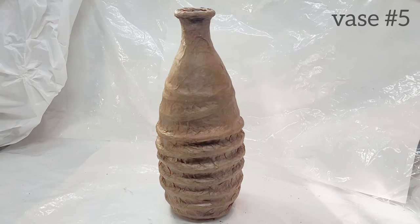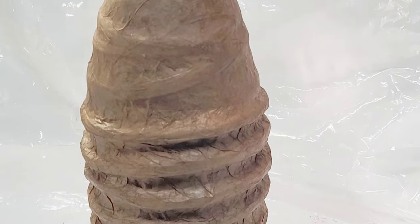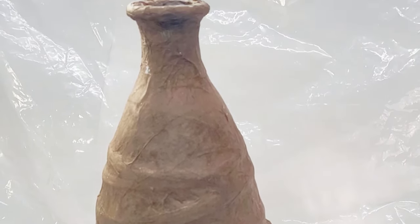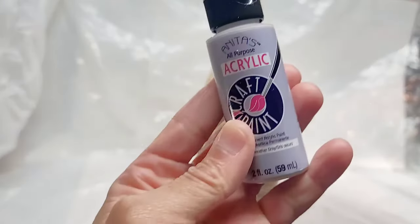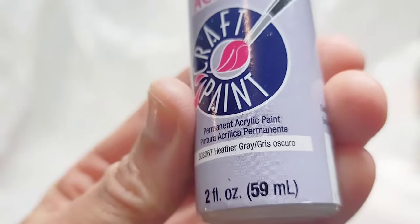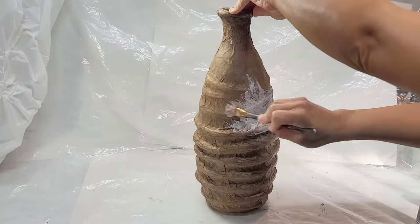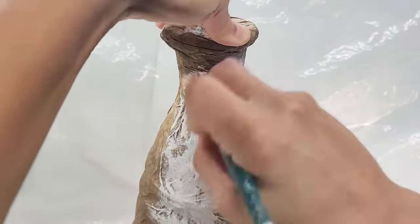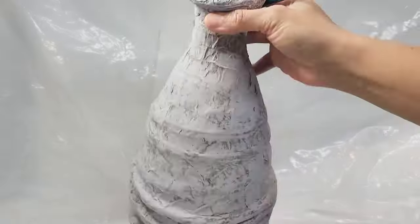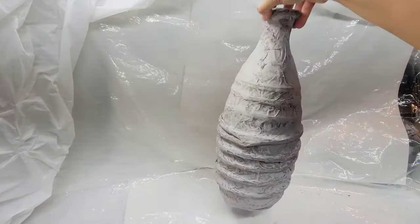Let's paint vase number five. I'm going to keep it really simple and dry brush it with Heather Gray, another one from Anita's Acrylics — the Hobby Lobby brand. I'll dry brush that on, making sure I get around all my little rope embellishments and cover the entire piece.